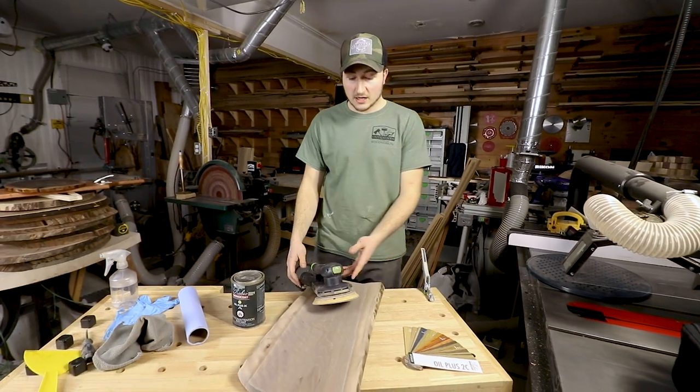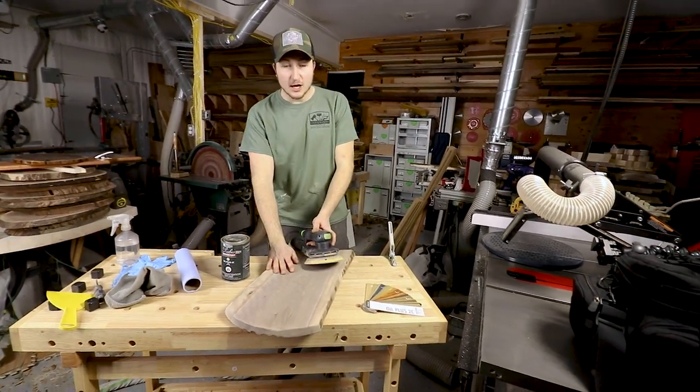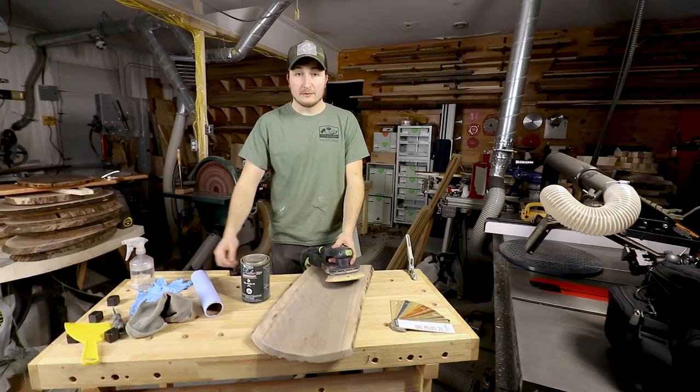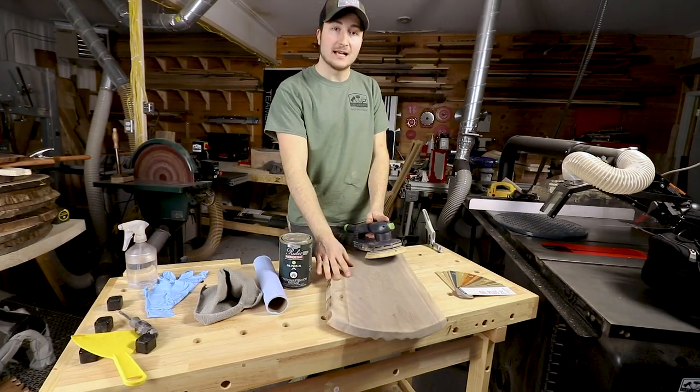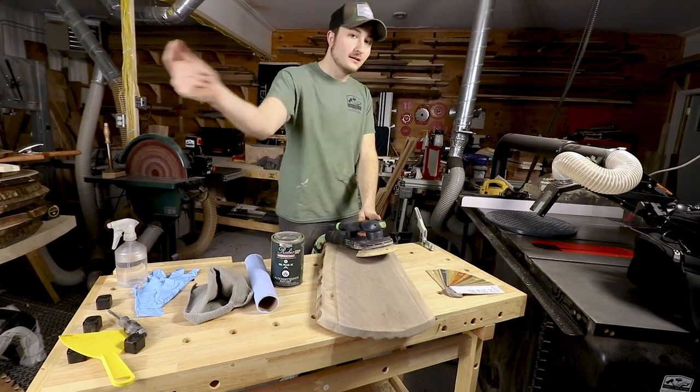I've got 150 grit in my sander, ready to knock the grain back down. From there, we're going to grab a blue shop towel microfiber to get rid of the dust before we apply the oil. Let's get to it.